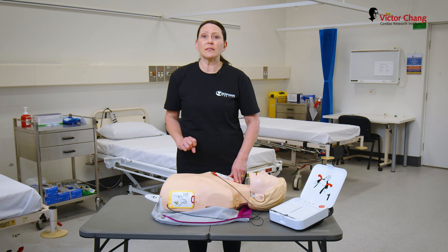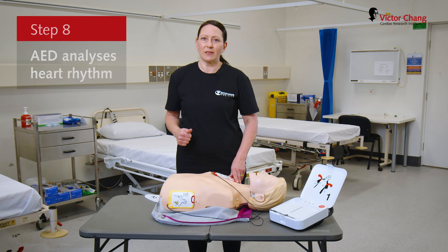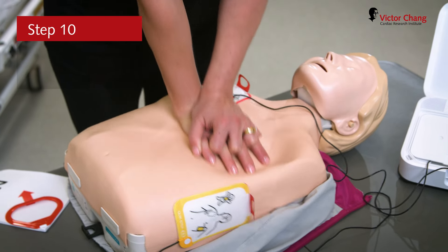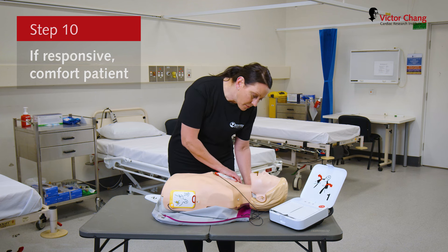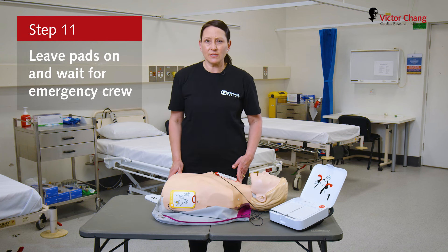After two minutes of CPR, the defib will stop and analyse that person's heart rhythm again. If the shock was not successful, we'll need to continue with CPR. If the shock is successful, you'll notice that the person is now responsive — comfort them, leave the pads on, and wait for emergency services to arrive.